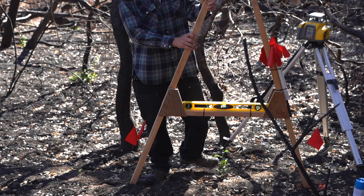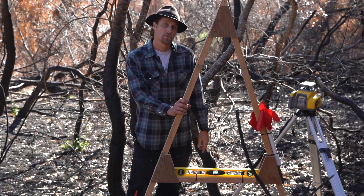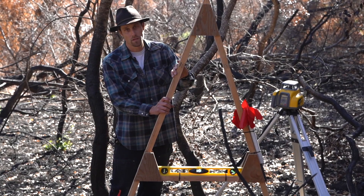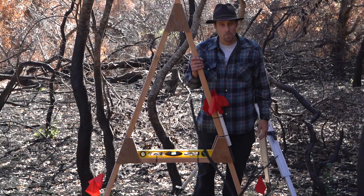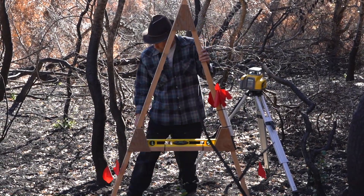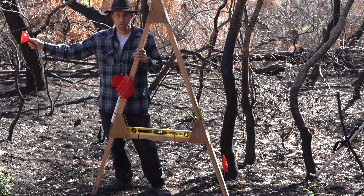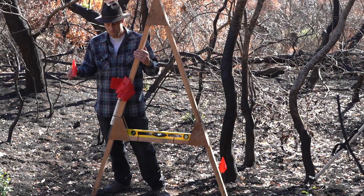We're really finding an exact level. You can use a transit, but this A-frame does the exact same work. The only difference is a transit can give me a 2% slope, which is nice when putting in roads or larger swales where you want a little bit of drainage — but you really don't need it for the work we're talking about today. My initial mark is 15 feet outside the burn, because we want to make sure we're catching all runoff. I've set my first flag, found level, and set my second. Now we're just going to do rinse and repeat over the hillside until we've gone 15 feet outside the perimeter of the burn site.